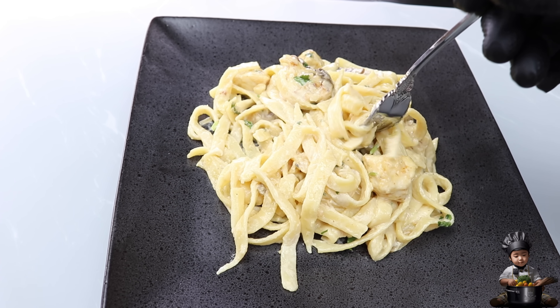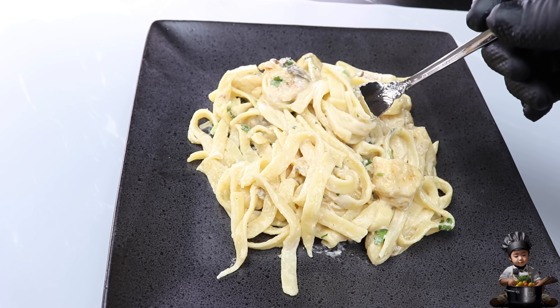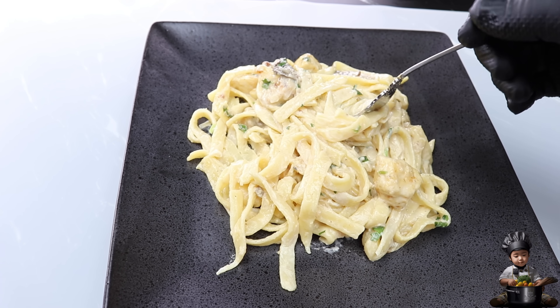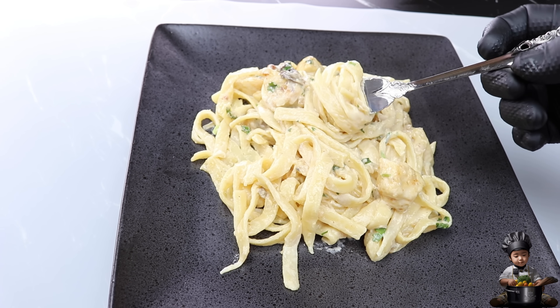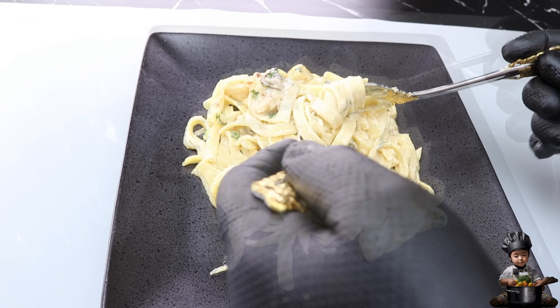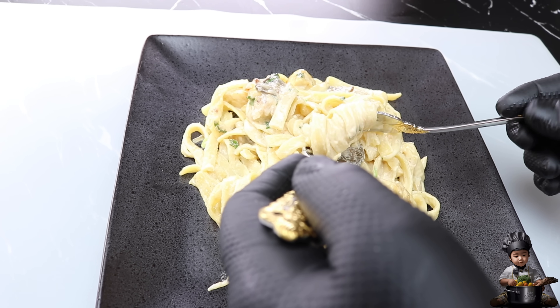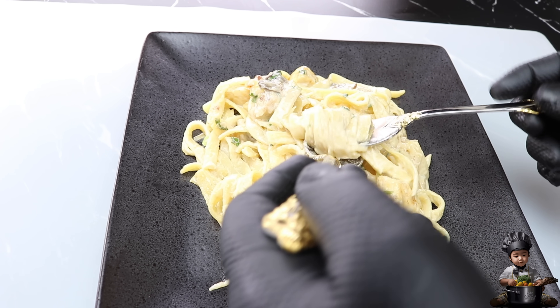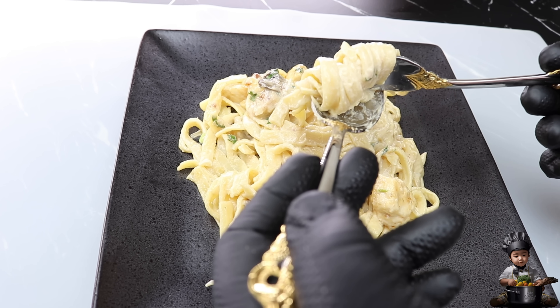Hello, fellow food enthusiasts. Welcome back to our Flavor Pack channel. I'm Andy, your culinary wizard, and today prepare to embark on a gastronomic journey like no other as we delve into the realm of the ultimate chicken fettuccine Alfredo recipe. Get ready to tantalize your taste buds and elevate your cooking game to new heights. I'm absolutely brimming with excitement and can't wait to guide you through every single step of this epic culinary adventure.